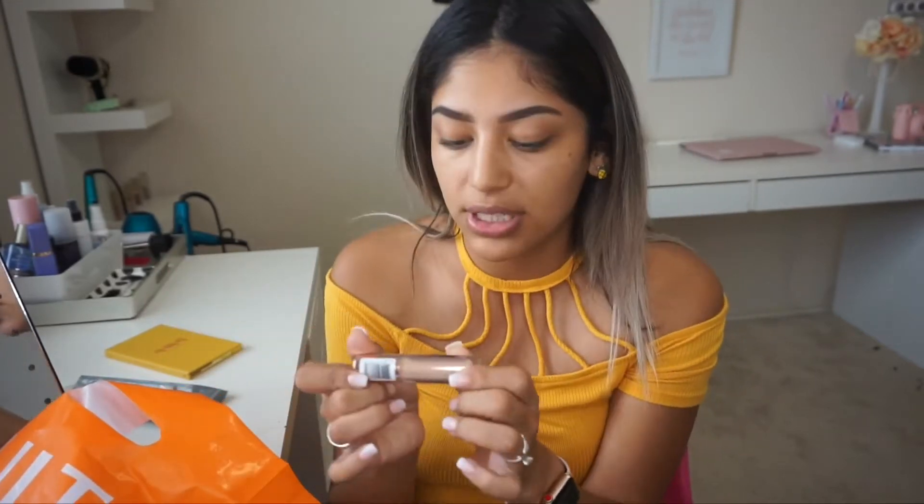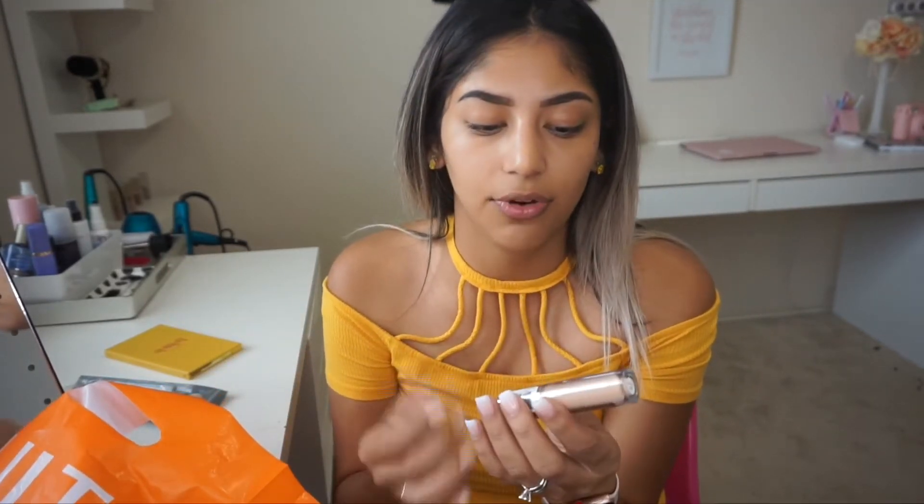A lot of these products are some that I got in my BoxyCharm, and then some that I actually purchased myself. What I want to go ahead and use first is this Revolution Conceal and Define.